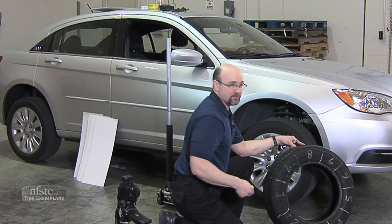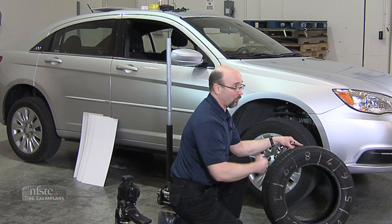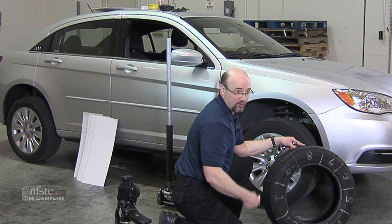This tire happens to have nine segments. Some of the larger tires I've seen only have five. Whatever you have just happens to be what that manufacturer uses.